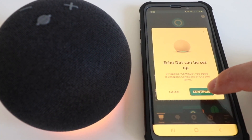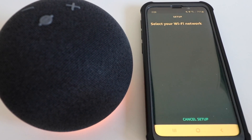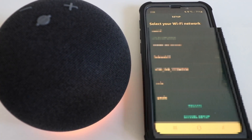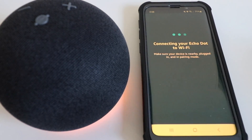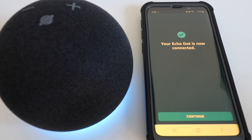I'm going to go ahead and click Continue. Now all we have to do is select the Wi-Fi network we're going to connect to. If you already have Amazon devices on that network, you won't even have to enter your password. But if not, you'll have to choose the network and enter your password as well.